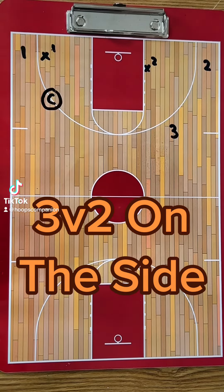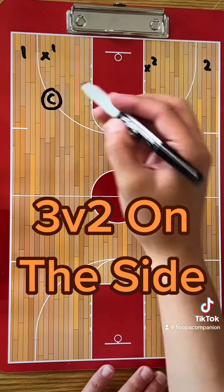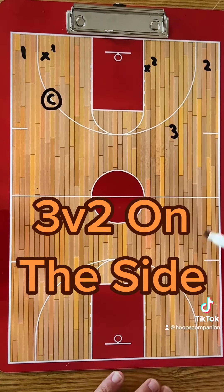This is a drill called two-sided wing attack. You could also call it three on two on the side. The play is going to start with the coach having the ball right here. You got one, two, and three on offense, and X1 and X2 on defense.